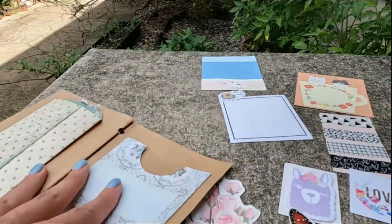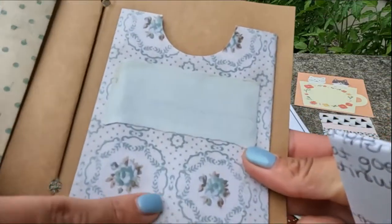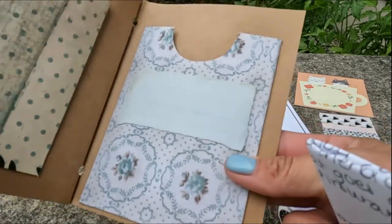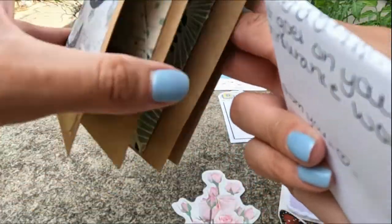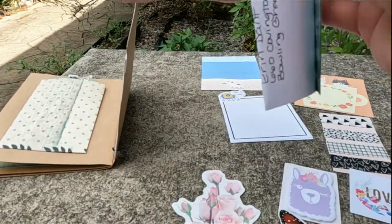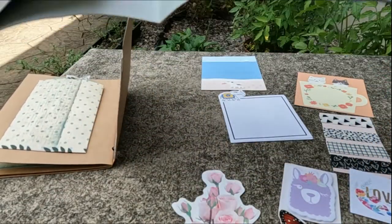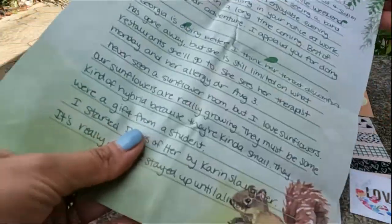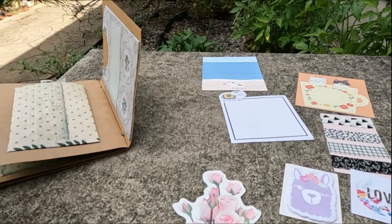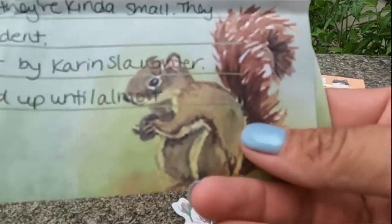And then we have the letter, which I also love this paper. Oh my gosh, it's kind of textured too. Look at how cute that book is! I might not read the letter on camera, just because it probably contains personal information. But look at it — it's a nice big piece of paper. Wow. Oh, there's a swirl!